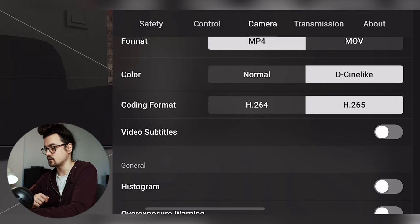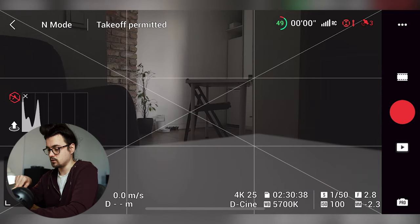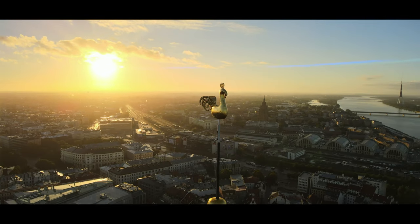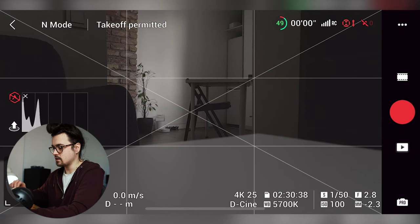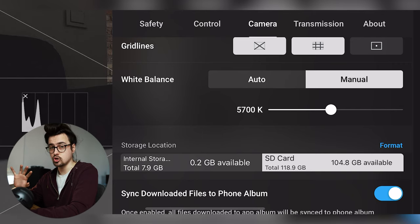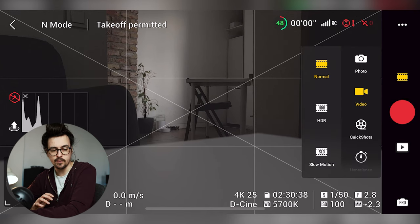One more really important thing: grid lines. Enable the diagonals and grid lines because they show you how to compose your shot. If you want cinematic footage with really beautiful shots, your composition has to be on point, and these grid lines really help you compose the shot properly — very important to have on your screen. White balance should always be manual. Never leave it on auto because it will change the colors while you fly, which does not look professional or cinematic.